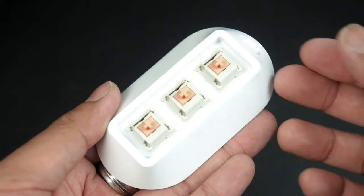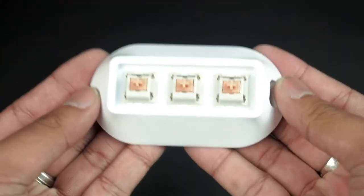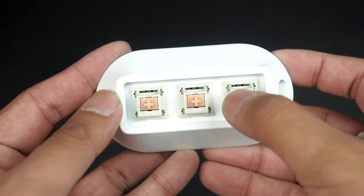All of the keycaps are in the DSA profile, which is a lower profile. On to the keypad itself, it is made from a block of brass, giving it a very substantial weight, which is an attractive feature of it. And as you can tell, it comes with three Holy Pandas.